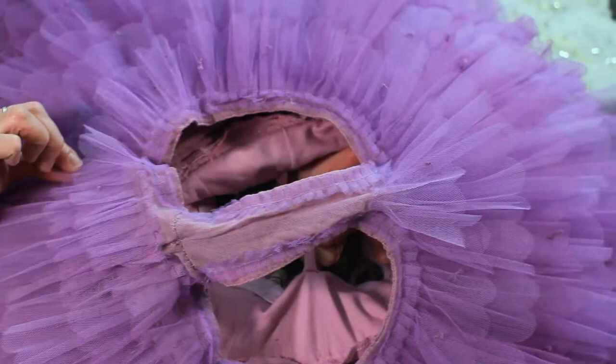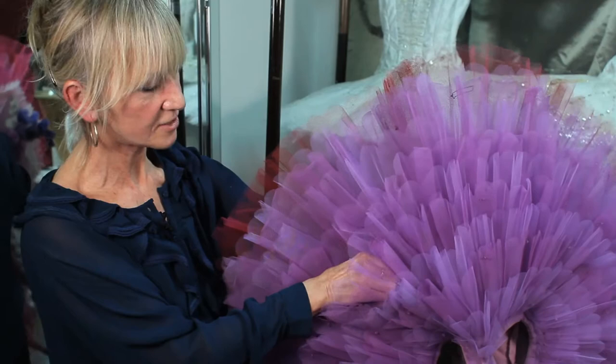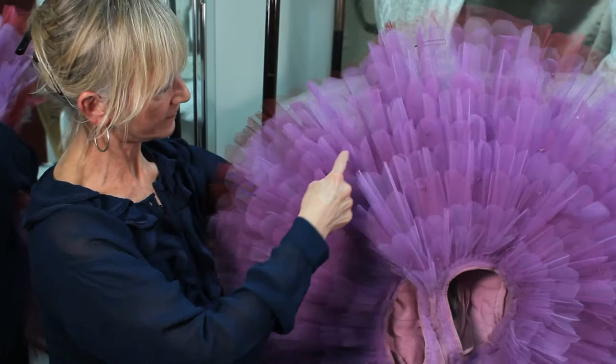Also in here we do have a metal hoop. I've got my fingers on it — you won't be able to see it, but I'm holding it now. This metal hoop goes around the skirt at about this level and helps to support the skirt. It's quite a big circle, so it does need a lot of support.